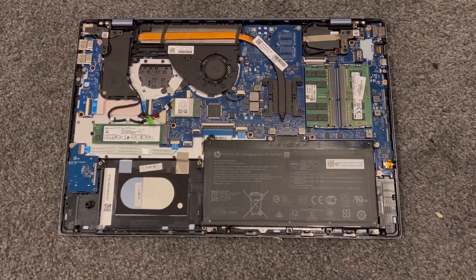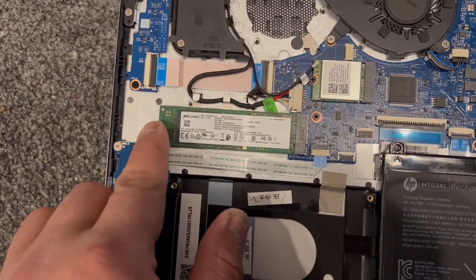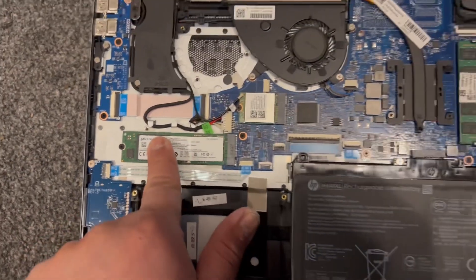As for the SSD, there's one screw here — remove that and it just pops out. This is the M.2 SSD, it's located here.